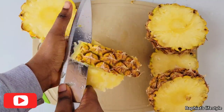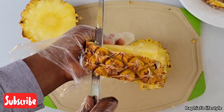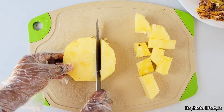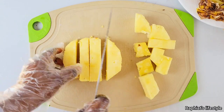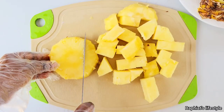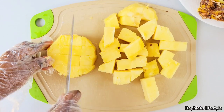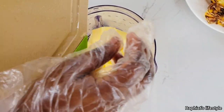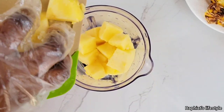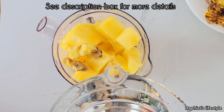Do not discard the peel of the pineapple because it is a major source of flavor for zobo drink. That's another reason why you have to wash the pineapple very well, so that you can use the peel without any fear of sand, organisms, and all that. Also, since we're going to be using the pineapple as a sweetener for this recipe, please make sure that the pineapple is very ripe — it's like our source of sugar. We're not going to be using sugar, but the pineapple has to be very ripe so that it can provide enough sweetness.